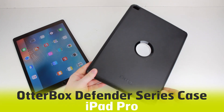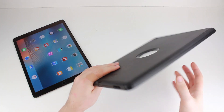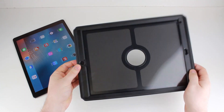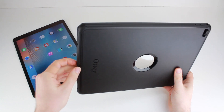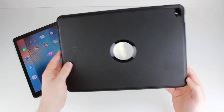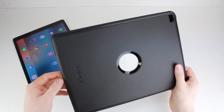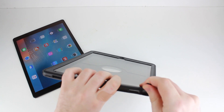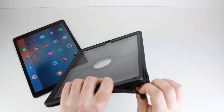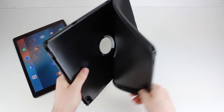Hello and welcome to this how-to install video with the OtterBox Defender case for the iPad Pro. The case comes already pre-built, so to open it apart ready for installation, you need to get in at these little port coverings — there are a few dotted around. You just need to lift it up so you get the silicon away from the case, and it should just peel away quite easily.